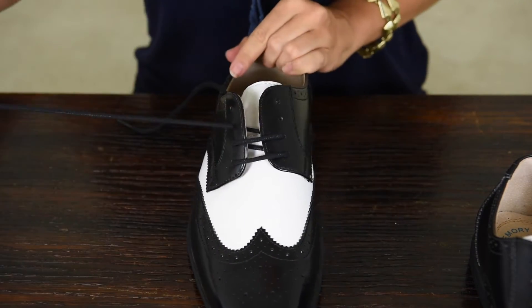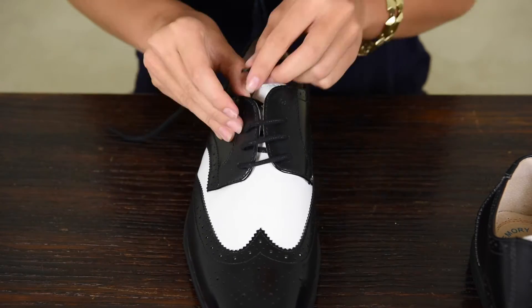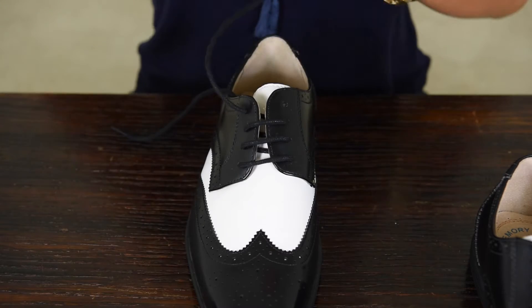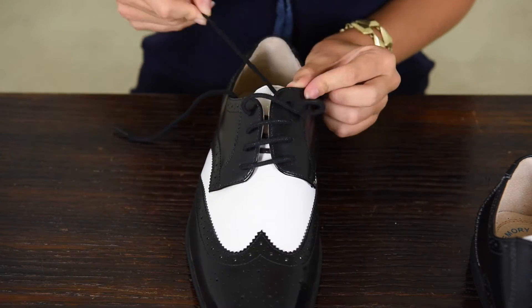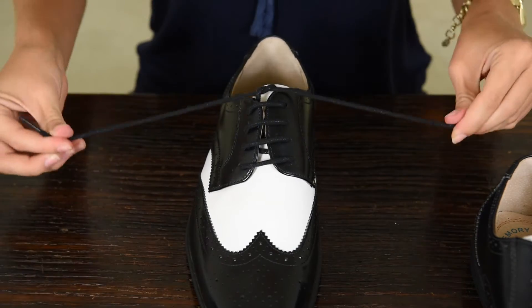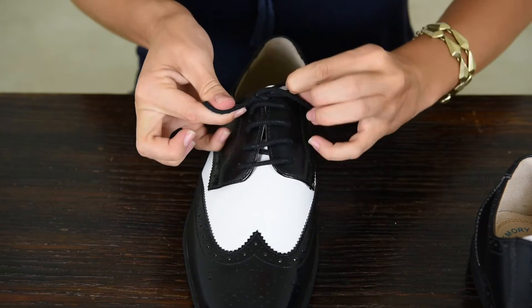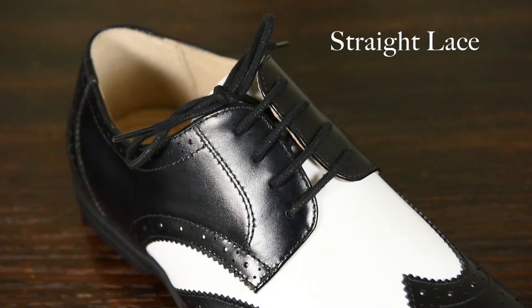And repeat the process: take the lace underneath, across, and over. Continue this pattern — underneath, across, and over — until you reach the top. Then you can take the lace you haven't worked with yet to tie it with the side used throughout the shoe. So that's the straight lace method.